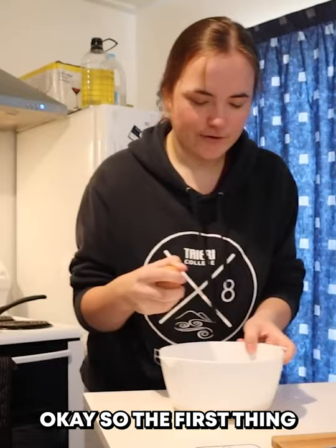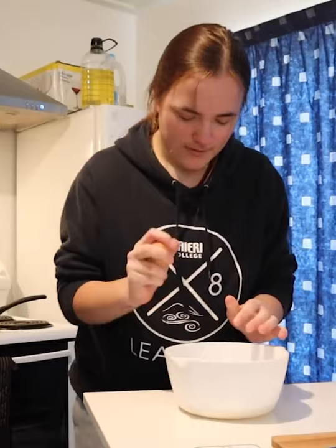Okay, so the first thing Gohan does is put an egg yolk in his mince. I cracked it, we cracked.